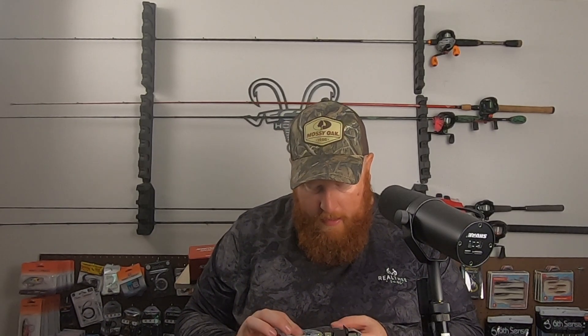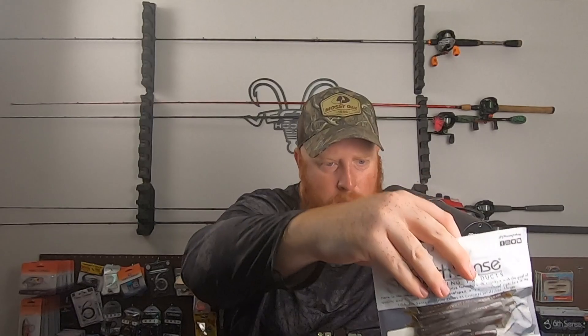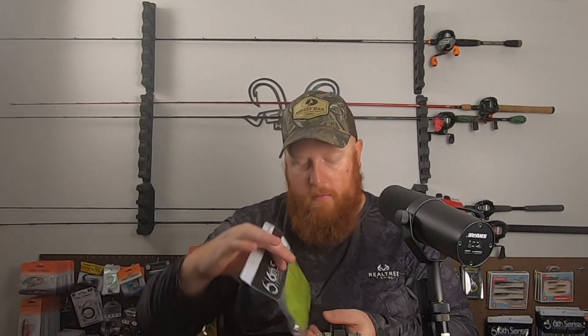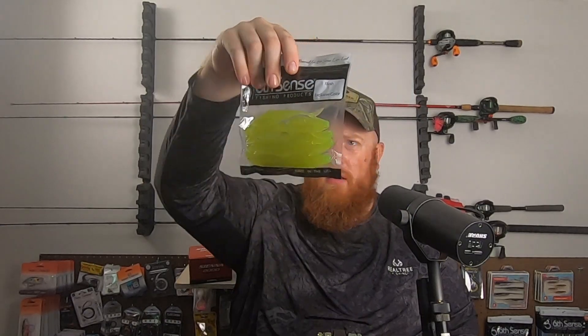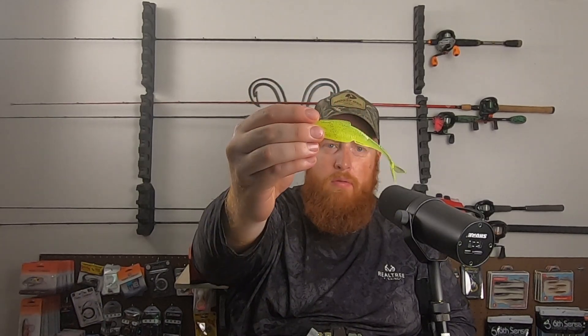Got another Juggle Minnow 4.0 — seems like kind of a green pumpkin with multicolor flake, some red and green, and maybe a couple little bits of gold flake. We've also got a Flush 5.2 in this chartreuse flake color. Looks like it's mostly black flake with a little bit of silver and red. This should do well in some more stained water, and you can also see the smallmouth going crazy for that chartreuse.